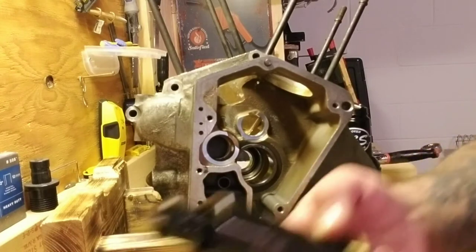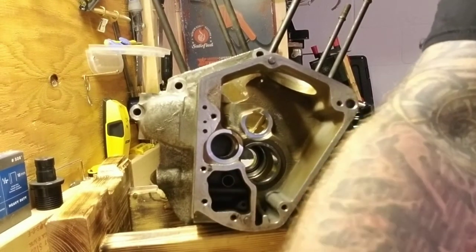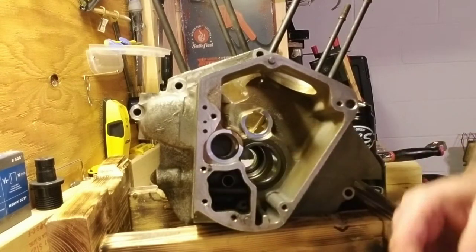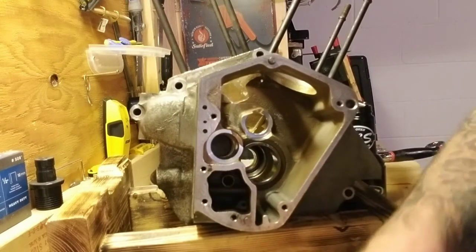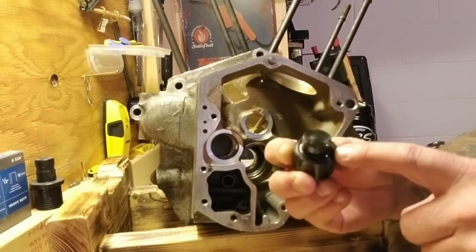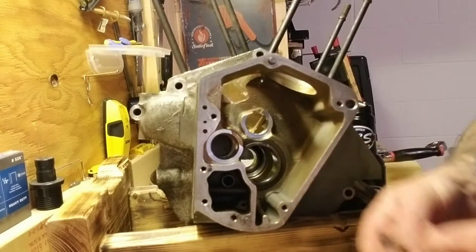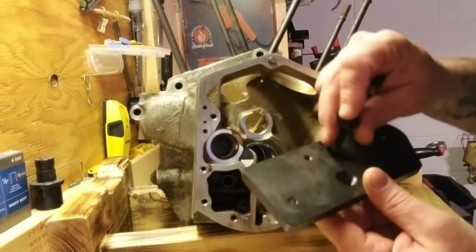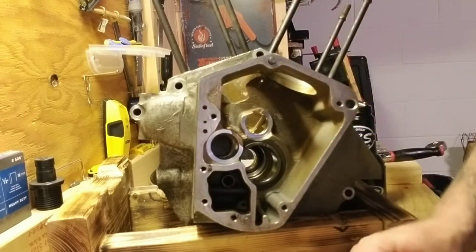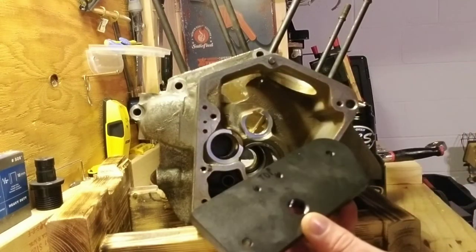I've already removed the cam bearing with a collet puller. When you purchase this kit from MBS it comes with a plate, a forcing screw, and a press plug which has a lip machined to set the bearing to the proper depth. It also comes with two thumb screws. The plate is threaded so you can store the thumb screws there so you don't lose them. The plate is not labeled, but once you figure out which position, I just mark on top with a marker.